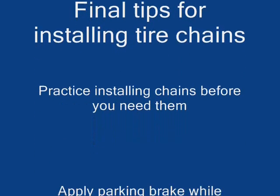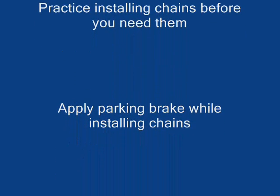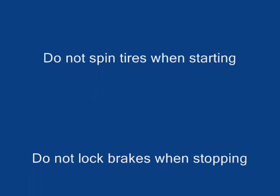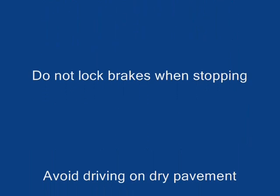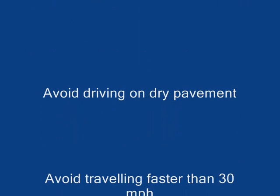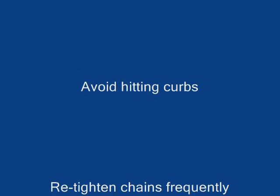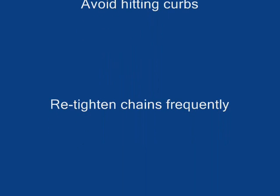Final tips for installing tire chains: Practice installing your chains before you need them. Apply the parking brake while installing tire chains. Do not spin your tires when starting. Do not lock your brakes when stopping. Avoid driving on dry pavement. Avoid traveling faster than 30 miles per hour. Avoid hitting curbs. Retighten your chains frequently.